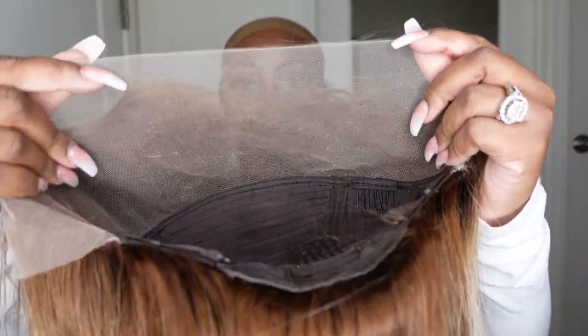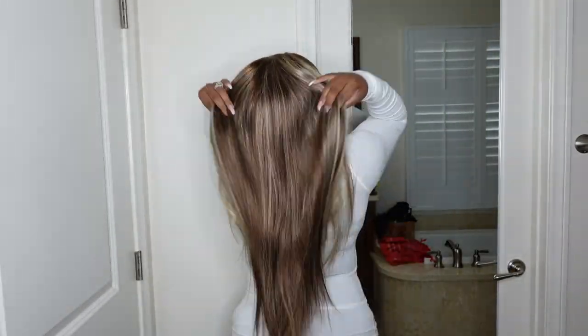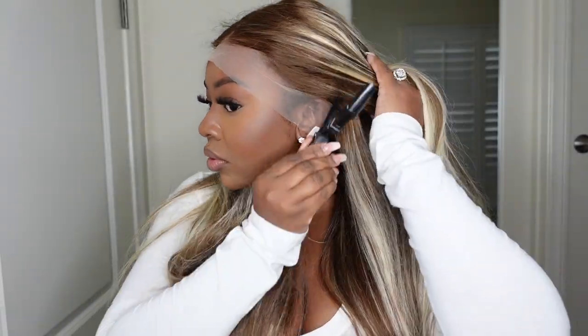Jumping right in — before we start, I wanted to show you guys the inside construction of the cap. This is a 200% density P4/613 24-inch lace wig. Her dimensions are 13 by 4 and she is a free part, which means although it came as a center part, you can definitely set it as a side part. She is 24 inches in length and she is super full. We're going to get right into the installation process.